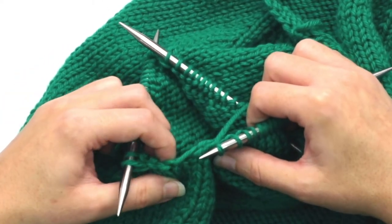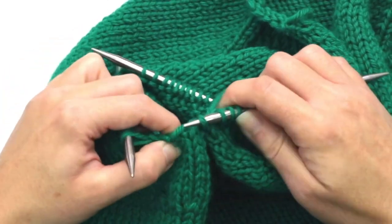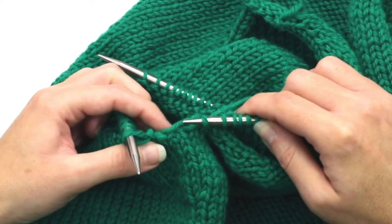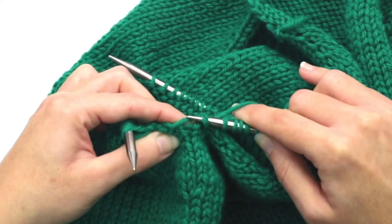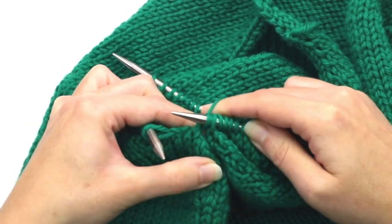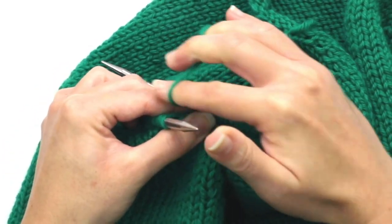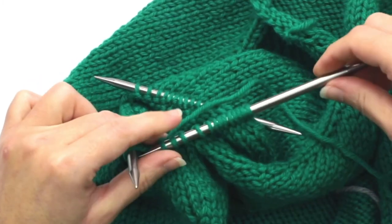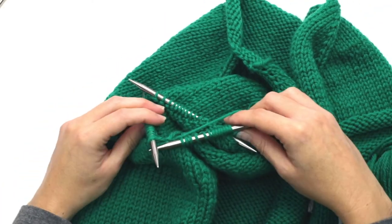Then the instructions say to pick up the right side two underarm cast on stitches. As I said, the first underarm stitch is a little tricky to see — sometimes it just has a big loop. But you can go ahead and pick up right under that and that will close up the hole. So I'm going to go ahead and pick up right there, and then right in here — this is the last one. So we have now finished that first row and have all of the stitches on the needles, but we have one more important step to do.